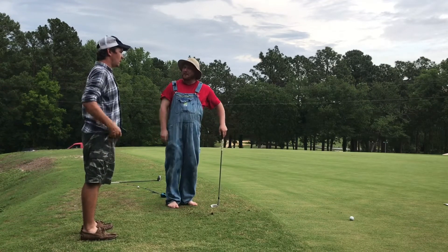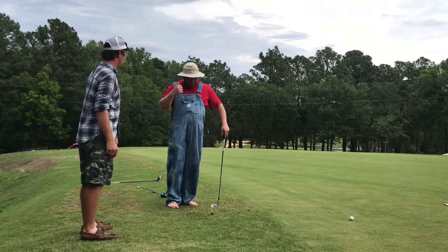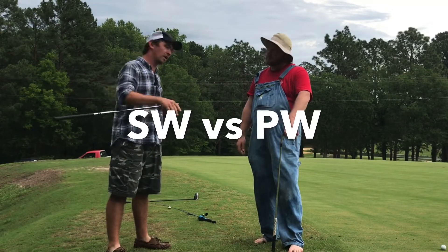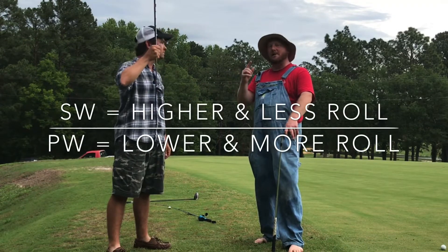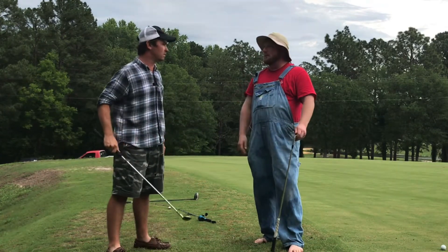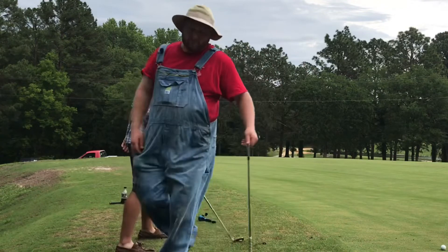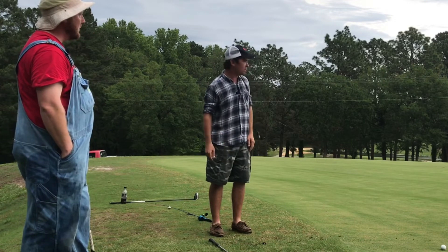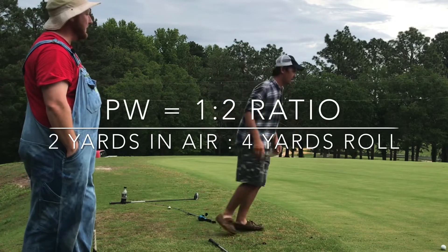Any other advice? Yeah, we got to have choices around the green. You don't have to use the sand wedge every time. I like a sandwich. Just a pitching wedge. What's the difference between the sand wedge and the pitching wedge? Pitching wedge goes a little bit lower — gets the ball on the ground a little bit sooner and rolls just a little bit more. It's got less loft, so a straighter face. Won't get the ball high in the air and it'll roll more. So what do you have to change with your spot? The spot's going to be closer to you because the ball's going to roll more than with the sand wedge. With a pitching wedge over six spaces, it's going to fly about two and roll four — about a one-to-two ratio.